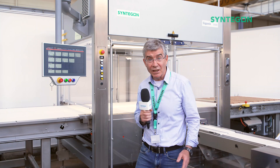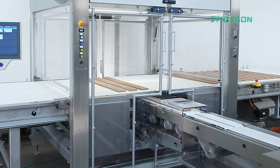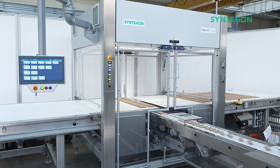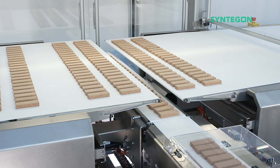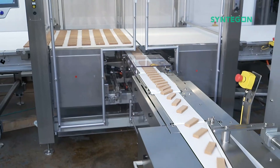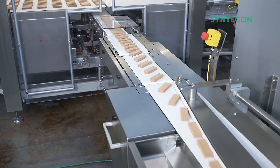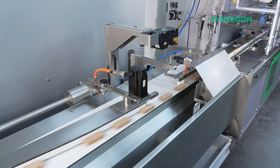Interested? Let's take a closer look. We start with the gentle distribution station, which is exactly what you need when distributing rows of fragile and sticky products such as granola bars. Once the bars have been gently deposited onto the cross-feeding belt, they pass through a 3D vision inspection system.